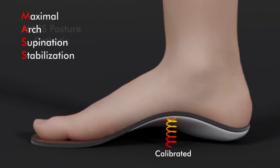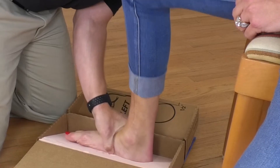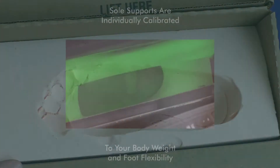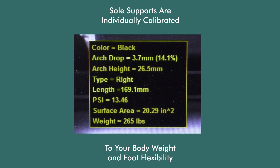The Sole Supports Mass Posture Foot Orthotic is in full contact with your foot at all times and helps control, but not stop, the speed of pronation. They are cast using a proprietary process that captures your arches in their optimal position, and they are specifically calibrated to your body weight and foot flexibility.